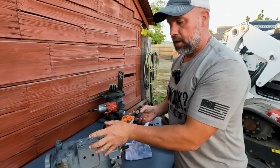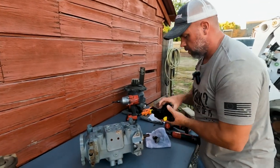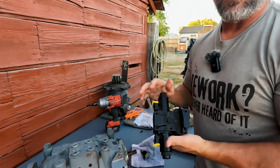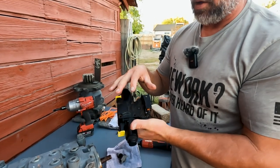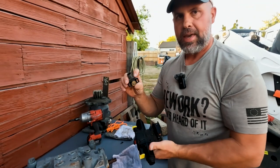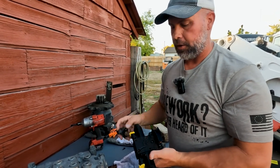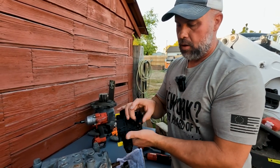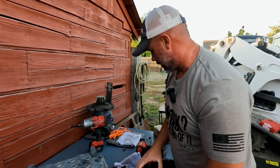Before I tear into this any further, I want to show you the pump controller. On the newer machines — the later M series and R series — we're not using a mechanical sensor. I've got a video I'll leave a link to where I did this on an R series. We no longer have a mechanical swashplate sensor — it's now a hall effect sensor.